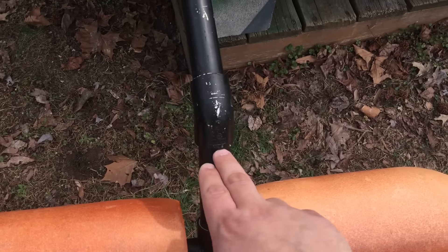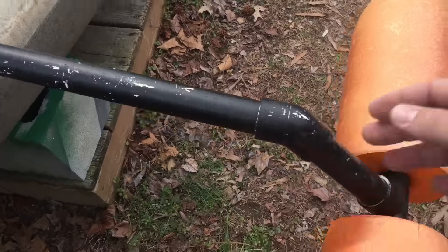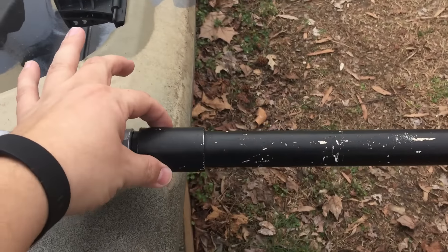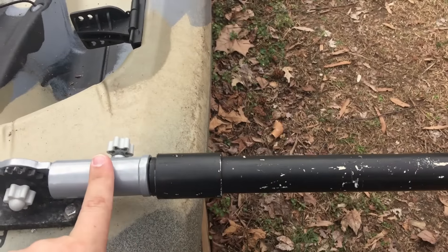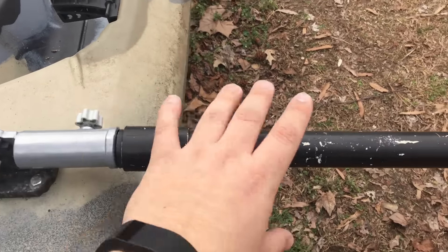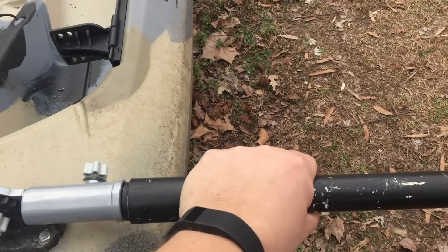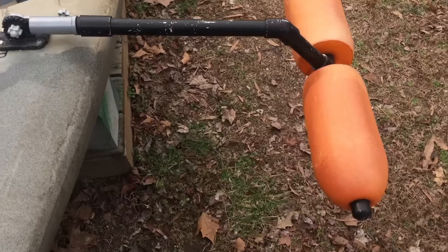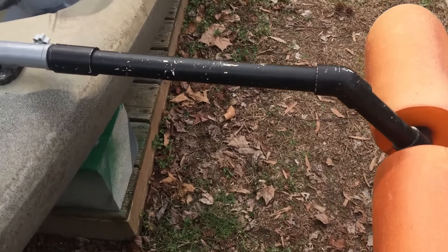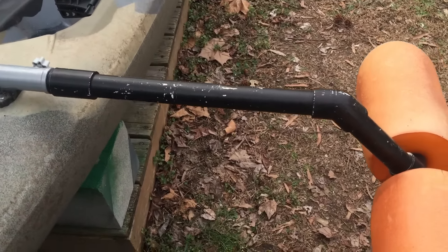That three-quarter inch PVC goes into a T bracket that goes out to a one-inch piece of PVC. You see there — this is a 45 elbow — and that one-inch PVC runs all the way back to a reducer, which is a one-inch to three-quarter. Within this is a three-quarter inch piece of PVC, and I just fasten it tight and snug so that they're on there.